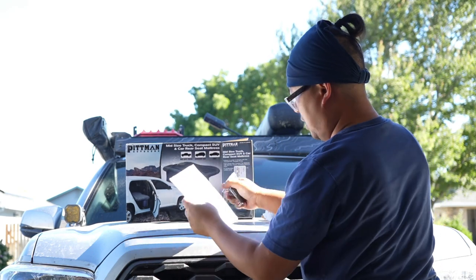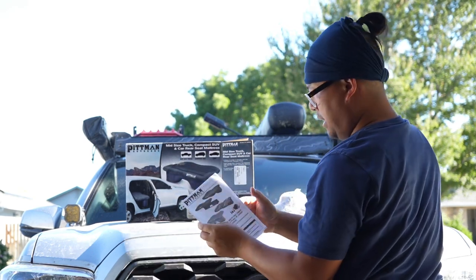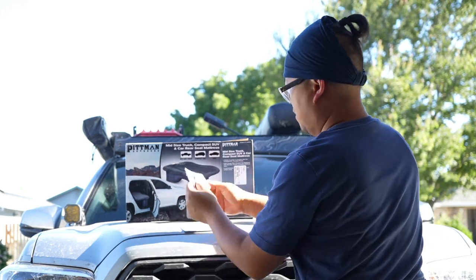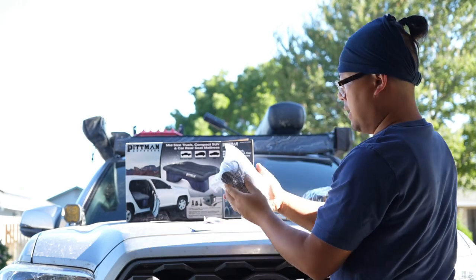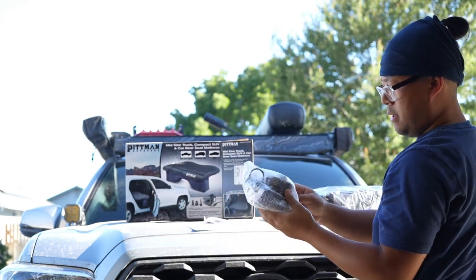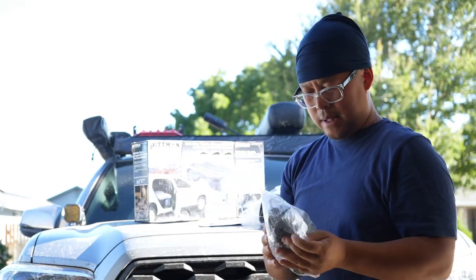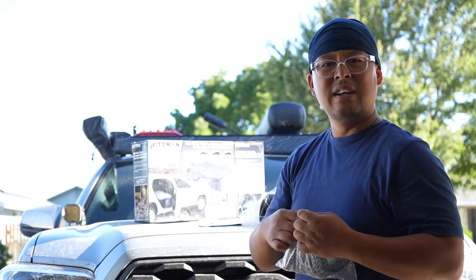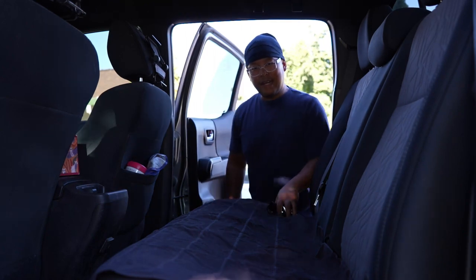Alright guys, here's what comes in the box: a manual, repair patches — looks like two of them — an air pump which is DC-powered, and then the actual mattress itself.